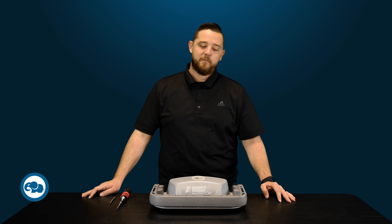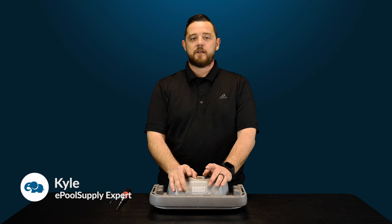What's going on YouTube? Kyle again from ePool Supply. Today we are back for some quick fix videos for you guys on Pentair's Great White Suction Side Pool Cleaner.